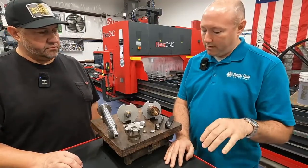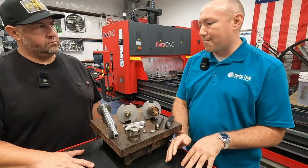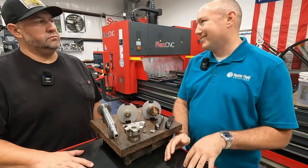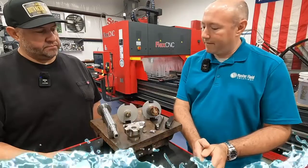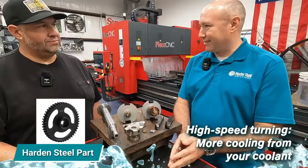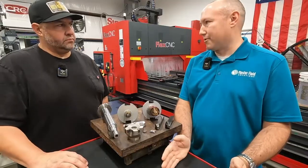When you look at a coolant, you want to pick one that covers the majority of what you're doing. For a low speed operation, low surface footage — something like a broach or a large diameter tap — you want a lot more lubricity because you're not as worried about heat generation. Whereas if you're high speed turning, maybe a hardened steel part, you would typically lean towards more cooling.